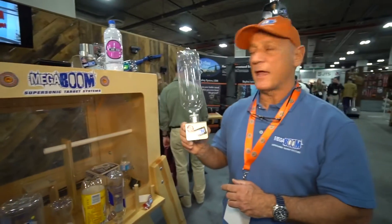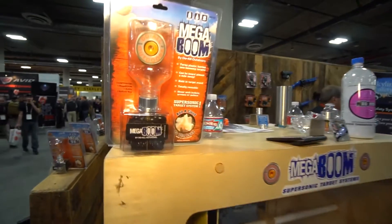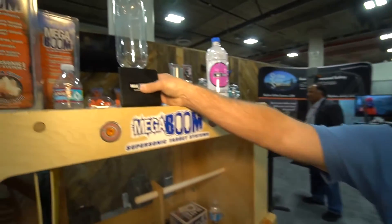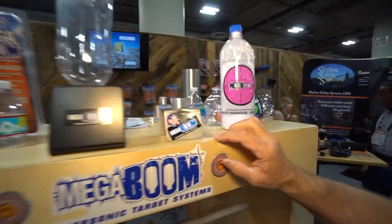To protect the base, when we make them in stainless steel or polycarbonate, they'll both come with a two-year warranty. We make what we call a rimfire blast shield that hooks on the front, and that allows you to protect it from small caliber and handgun rounds, because we don't want this kind of damage on the Megaboom.